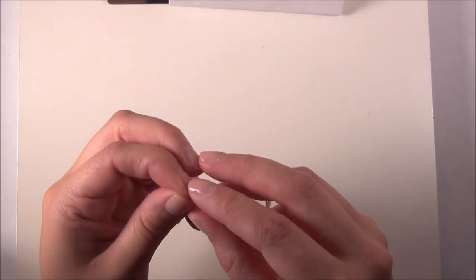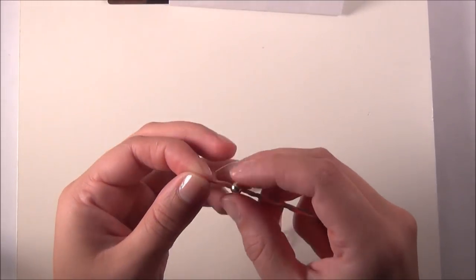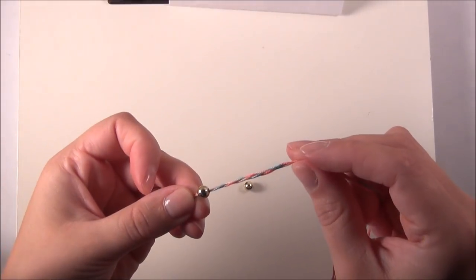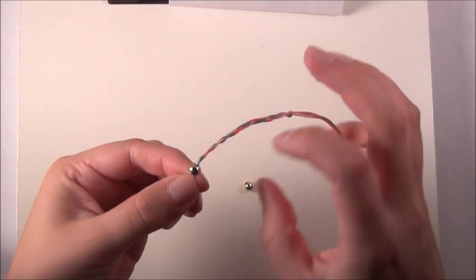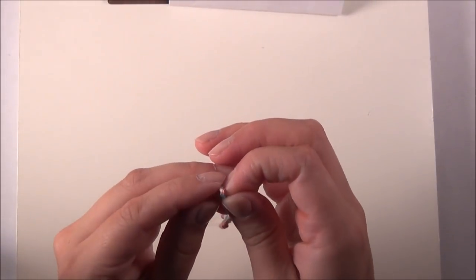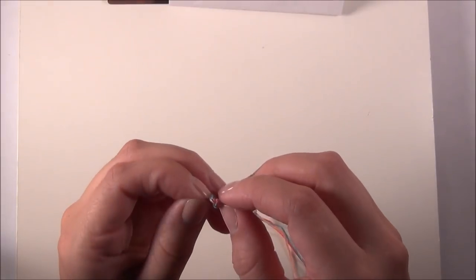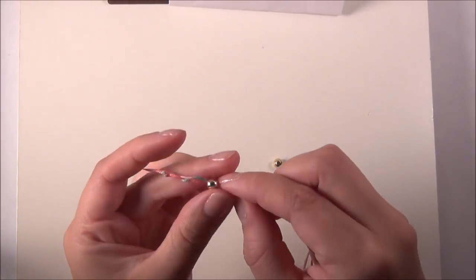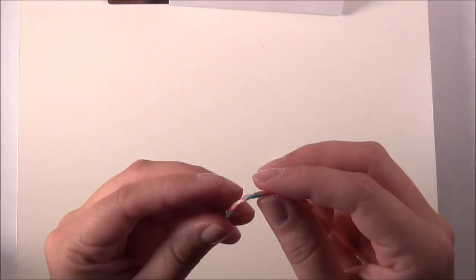Wait a couple seconds for that to dry, then carefully put it through the bead. It helps if you wait longer than I just did — honestly it'll take like 10 seconds to dry. You slip it onto the end of your bracelet, tie a knot, and there's your little bead.